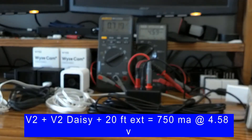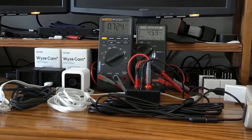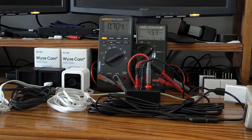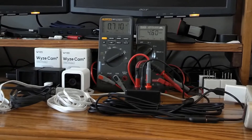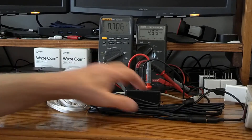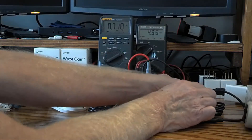This is exactly what I ran into when I had 20 feet of extension on a single camera — the camera would not recognize the SD card. Every time I brought the unit inside and used just the Wyze cable, the SD card read fine. As soon as I connected it to 20 feet of cable, I continually had issues accessing the SD card.